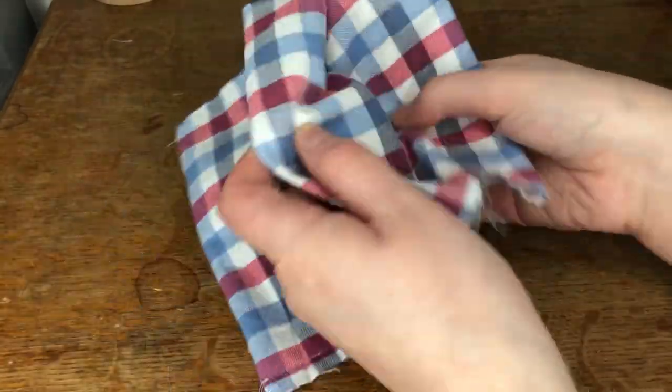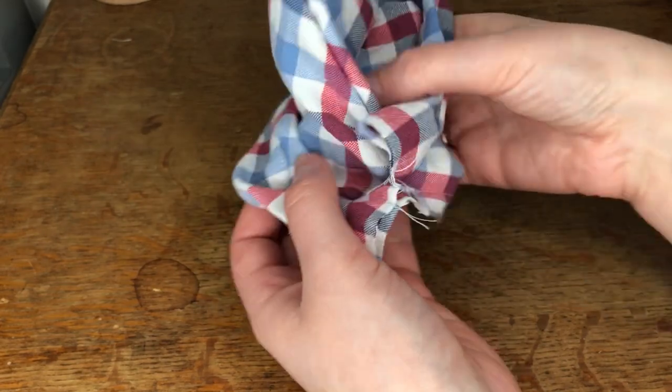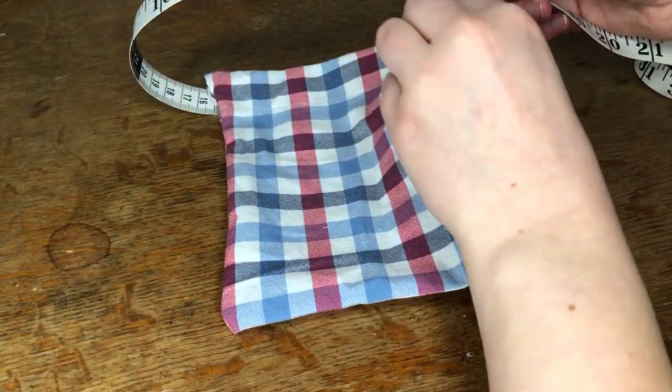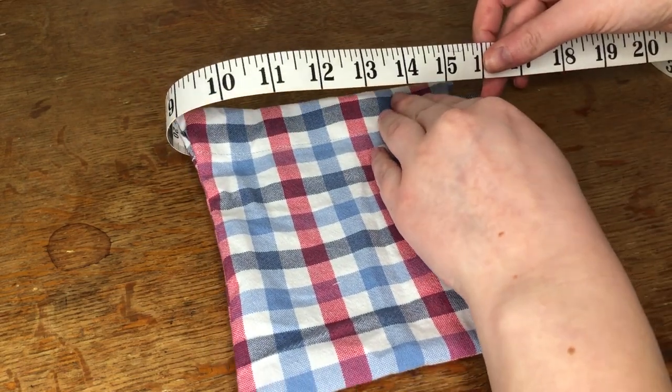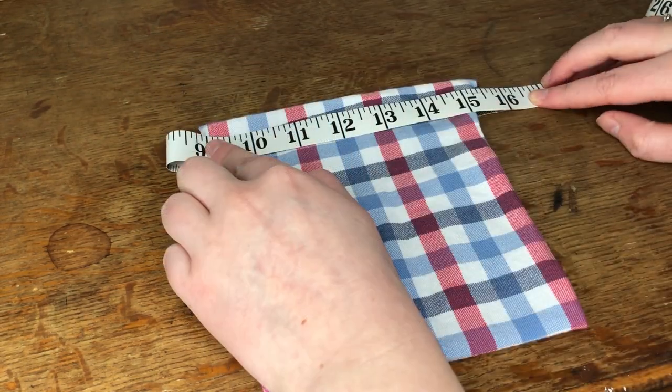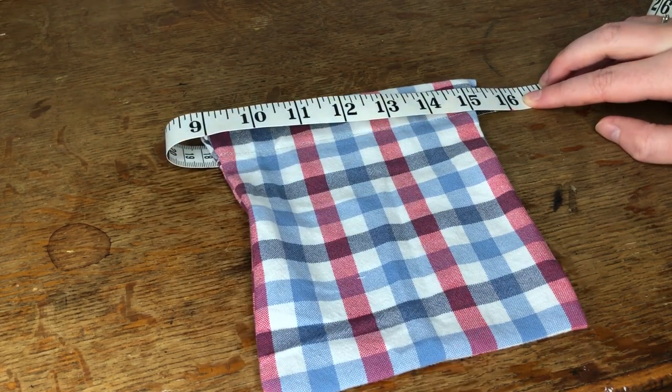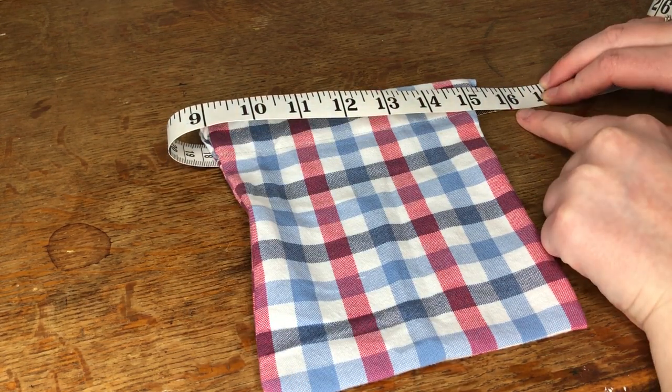I then turned this inside out so it was now the right way round. Next I needed to make the drawstring. I measured around the top of the bag to see how long the drawstring needed to be. I added an inch onto each side as the drawstring would be knotted and I wanted to make sure I had enough fabric. My measurement was 16 inches.